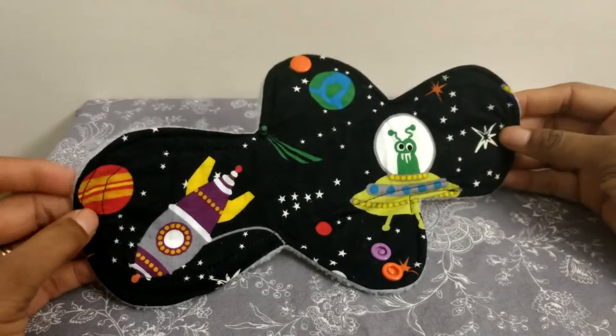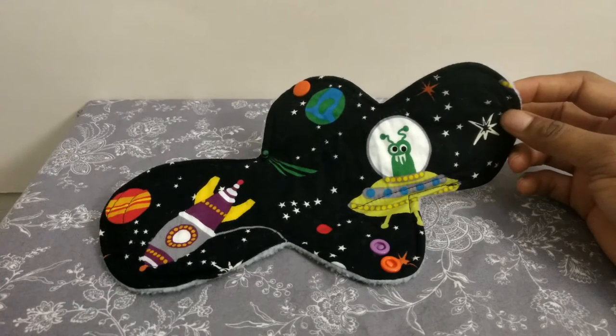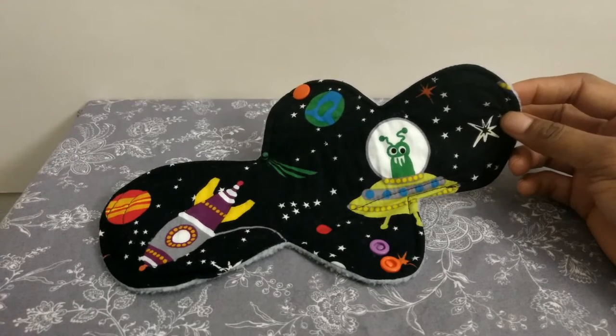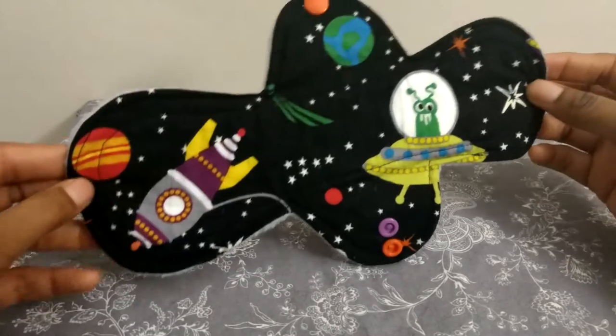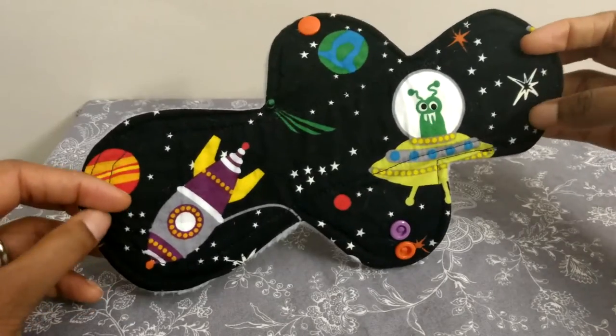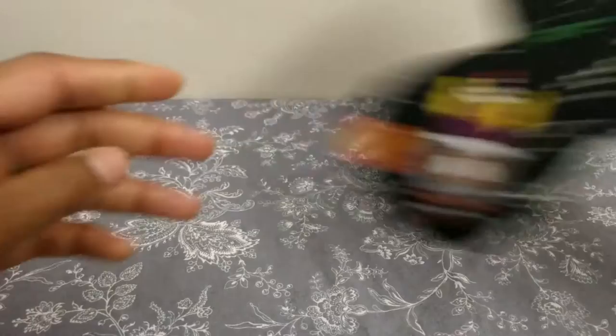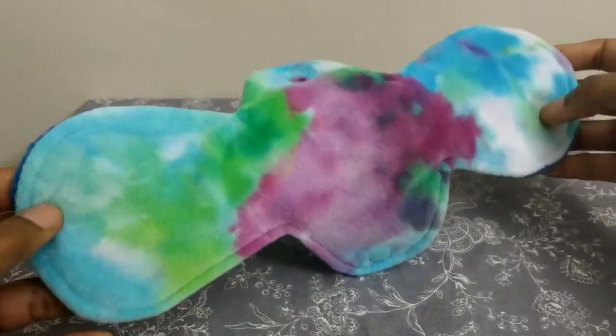So the first pad is the 10-inch Sarah. The way that pattern was designed, it was one pad shape that could be cut and recombined to give you two additional shapes. This is the default shape — a 10-inch asymmetrical. I made mine as a moderate with cotton top and anti-pill fleece back. You could also recombine it to make an 11-inch symmetrical or a 9-inch symmetrical. I went with the 11-inch.